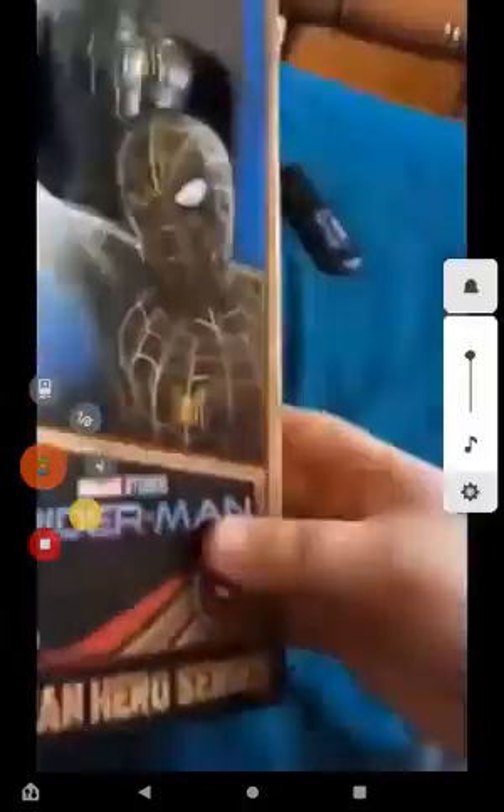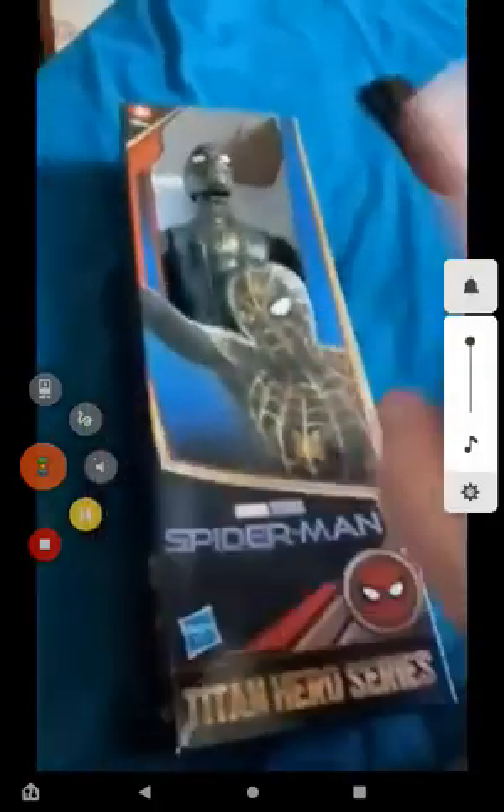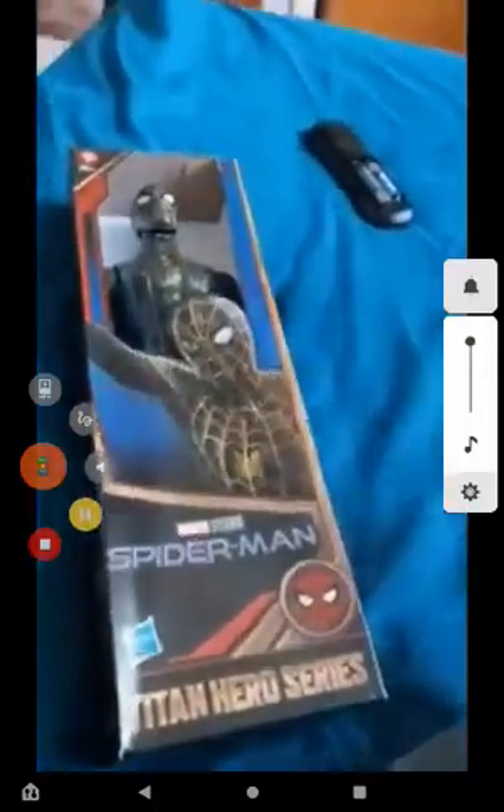Yep, y'all guessed it. If you guys didn't see the other PR I just uploaded, here it is. I got this one — this one I'm unboxing tomorrow.